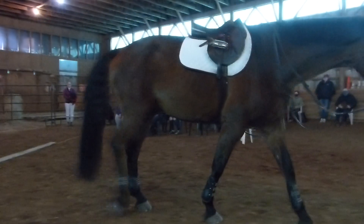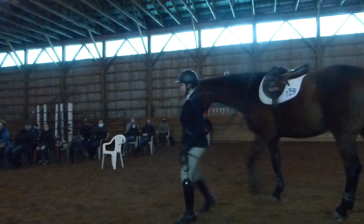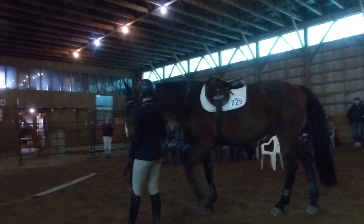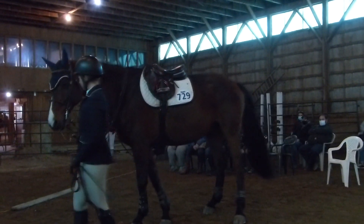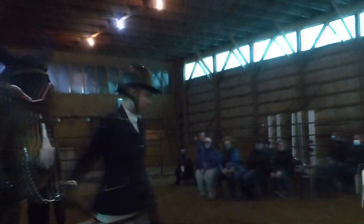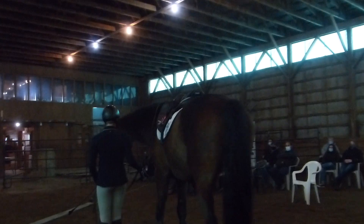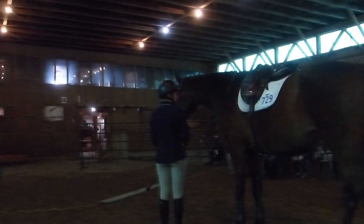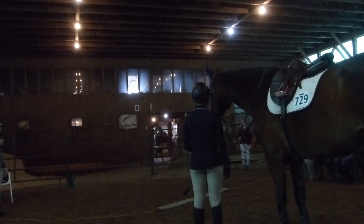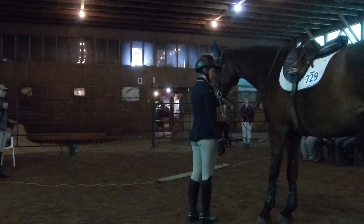He's not braided, but he has little ponytails that keep his mane laying on one side and down. It's like a little ponytail — it keeps it nice and even and she can still grab the mane if she needs to, with nothing flying around in the wind. He's wearing a bonnet for sound. He could wear earplugs as well in the jumpers, but he just uses the sound-proof bonnet.